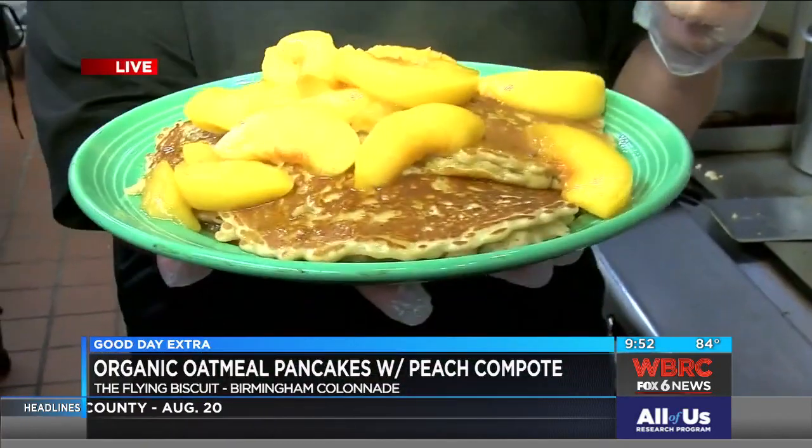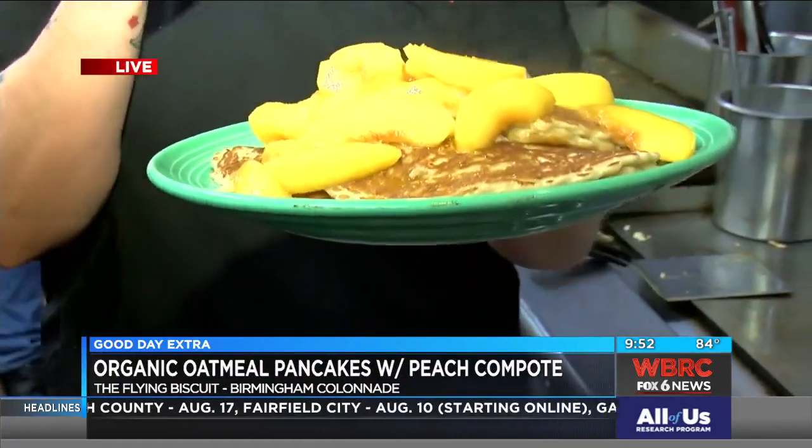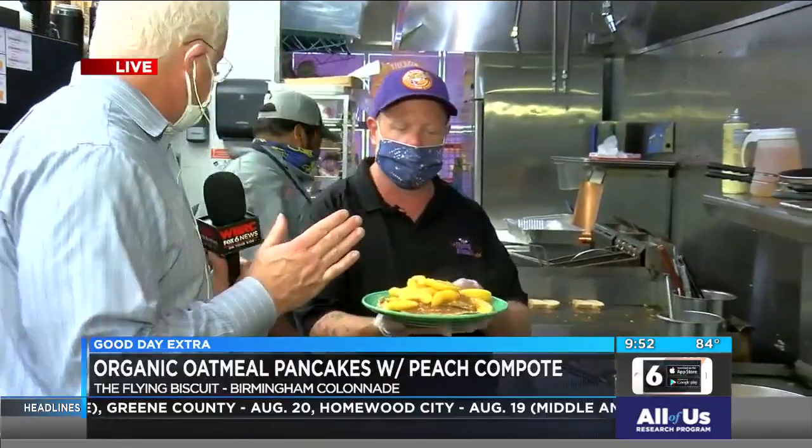We actually had a guest order — we have an app now because we're trying to be fancy — we had a guest order these in the middle of the night to pick up at 7 o'clock the next morning. So it's really cool. Chef, I can see you're only missing one thing. What am I missing? A fork. I better get a fork or we're in trouble.